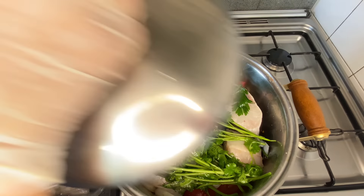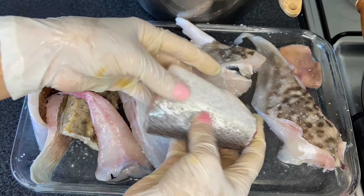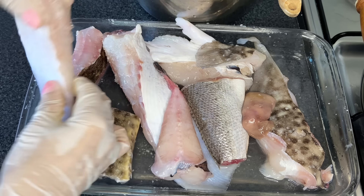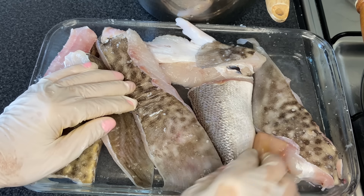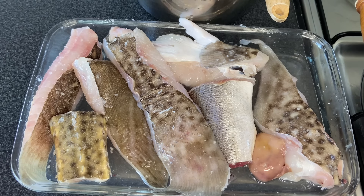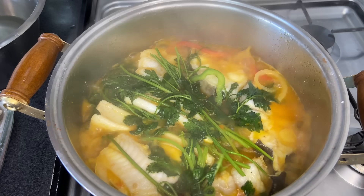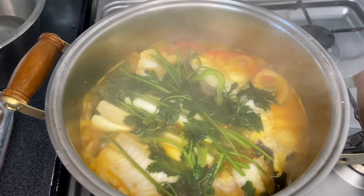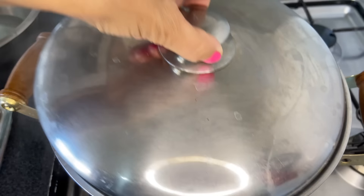Now — since we can't stir the caldeirada with a wooden spoon, we'll grab the handles of the pot and give it a few gentle shakes. Done. Five more minutes and we'll add the ray.